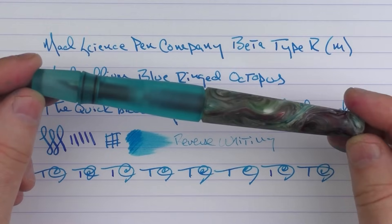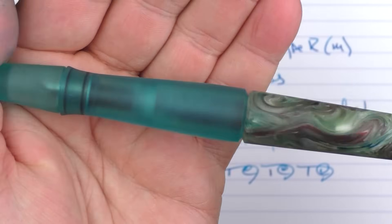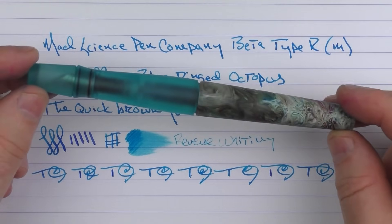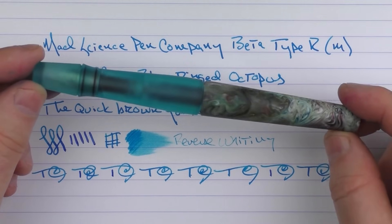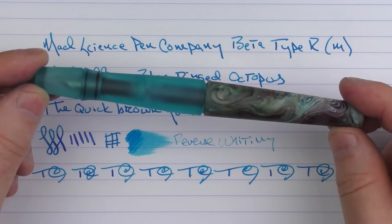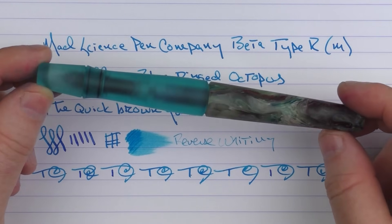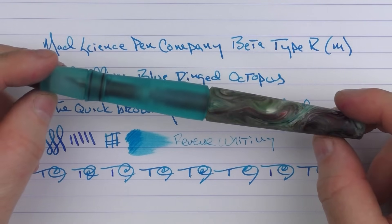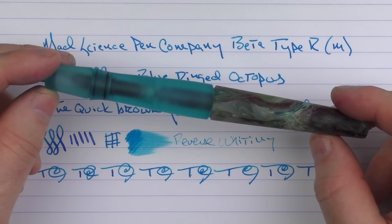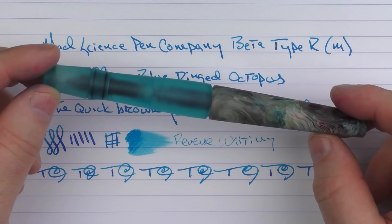So there we have the Mad Science Pen Company Beta Type R. I've grown really fond of this design and I really like this resin — I think it matches very nicely with the turquoise blue. If you'd like one of these, they might be a little difficult to obtain, so make sure you follow the company on their Instagram page to know when drops will happen and batches will be available on their site. It might be a little hard to obtain, but I think if you're able to do so, you'll be happy with your purchase. Until next time, thanks for watching, and I'll talk to you later.